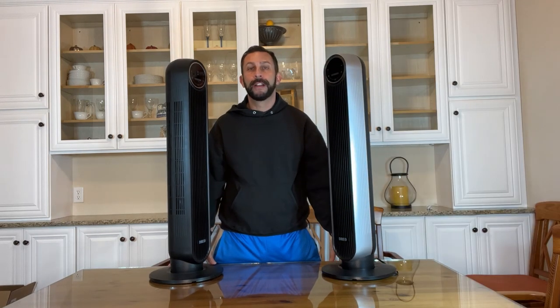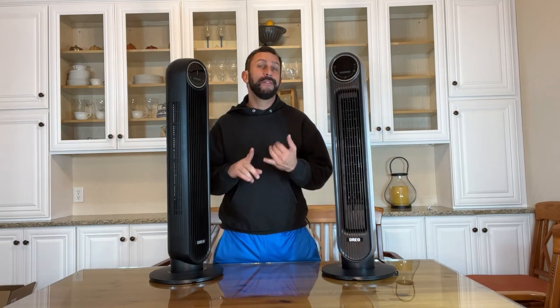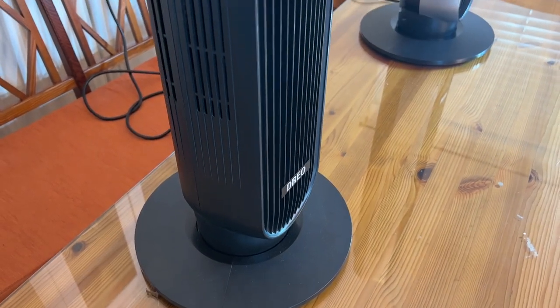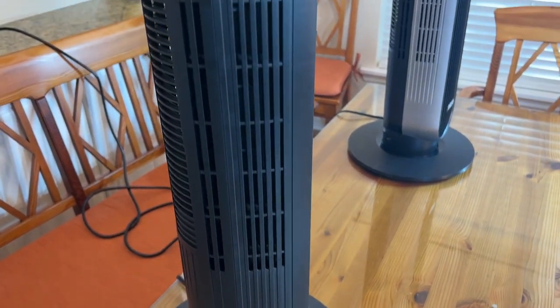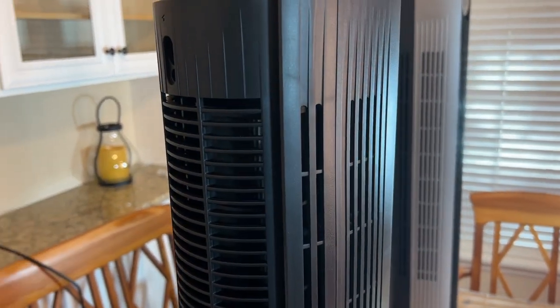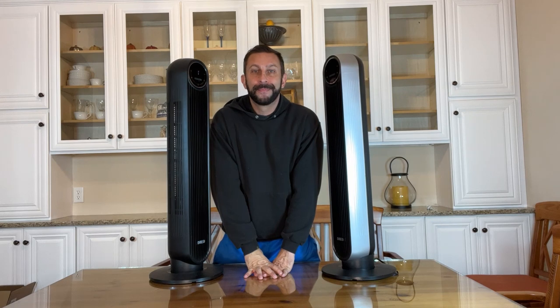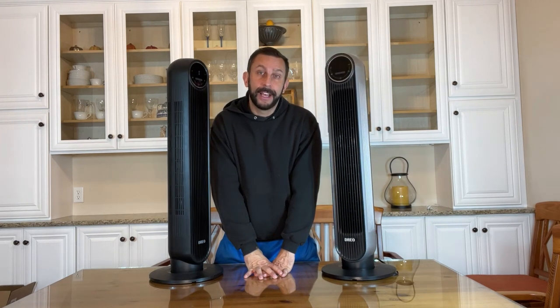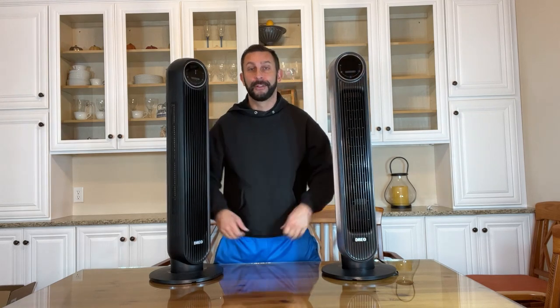You've got the Nomad 1 and the Nomad 1S moving a ton of circulated air at 24 feet per second, as quiet as 34 decibels — whisper quiet. These things are fantastic. Plus, I love that you can pull out the filters, and these are washable filters, which means you don't have to replace them all the time. You can just clean them out yourself — that's a huge selling point in the long run.